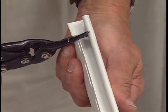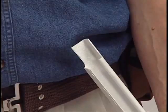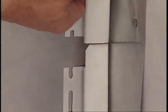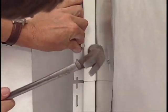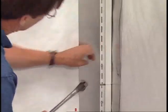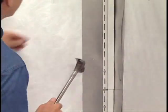On the lower J channel, cut away a one-inch section of the nailing flange so the upper J channel can slip into it. Insert the face of the upper channel into the lower channel and nail it in place. Drive nails straight in and don't nail too tightly. Remember, accessories must be free to move as they expand and contract.